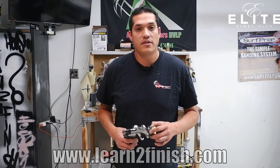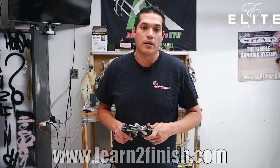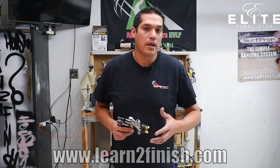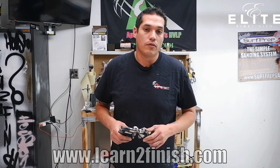Hey, how's it going everybody? Lewis here and I wanted to come to you today and make a video about the Apollo 7700 series atomizer spray gun. I get a lot of questions about this gun and how it works, how it's made, so I figure there's no better way to do it than come on here and make this video for you.